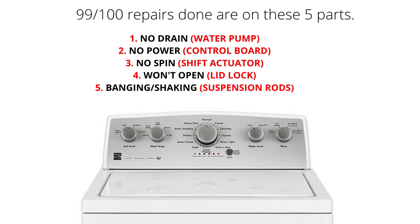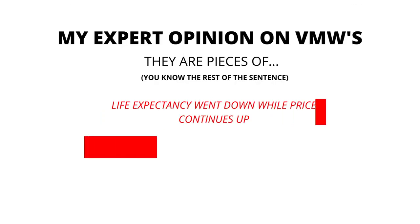Won't drain: water pump. Won't turn on: control board. No spin: shift actuator. Won't open: lid lock. Banging or shaking: suspension rods.